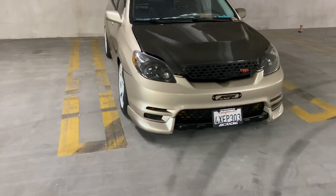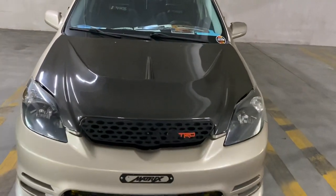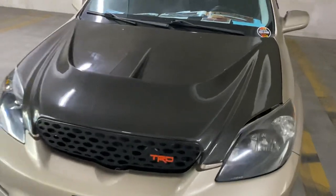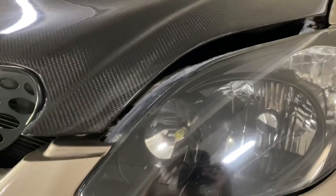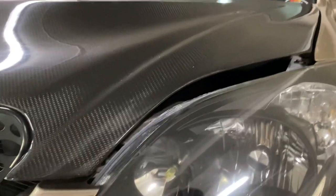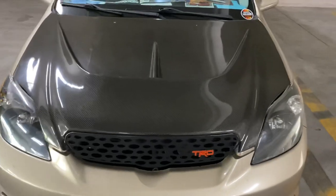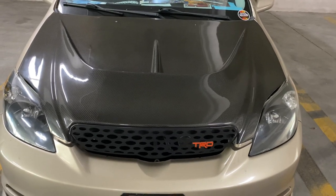Starting things off for the front end, we got the NRG Carbon 8 carbon fiber vented hood. This hood is discontinued — NRG told me through Instagram they discontinued it back in 2017 or 2018. The hood is carbon fiber on top and fiberglass underneath. A lot of people say it was originally manufactured by a company called Arabuni — it might be, it might not be — but they're both identical hoods.